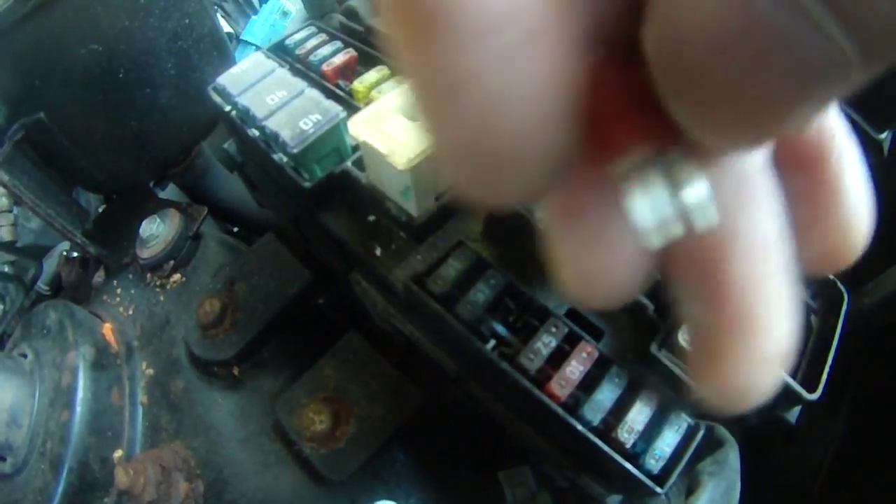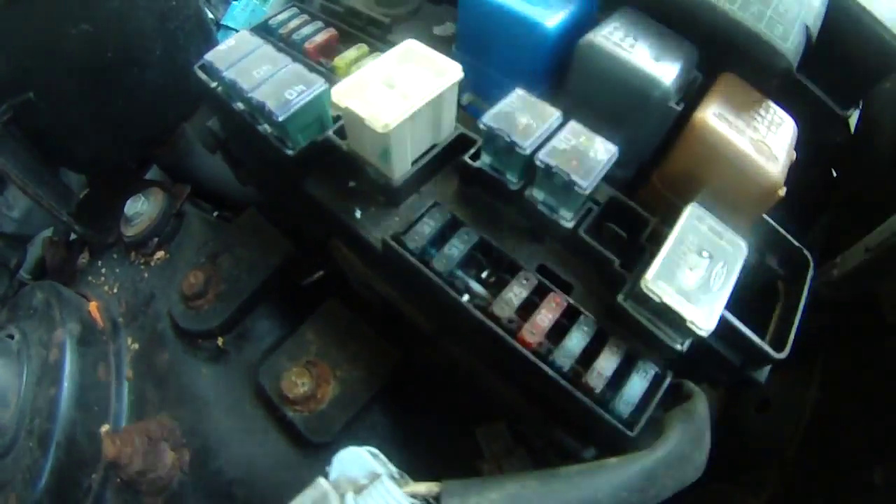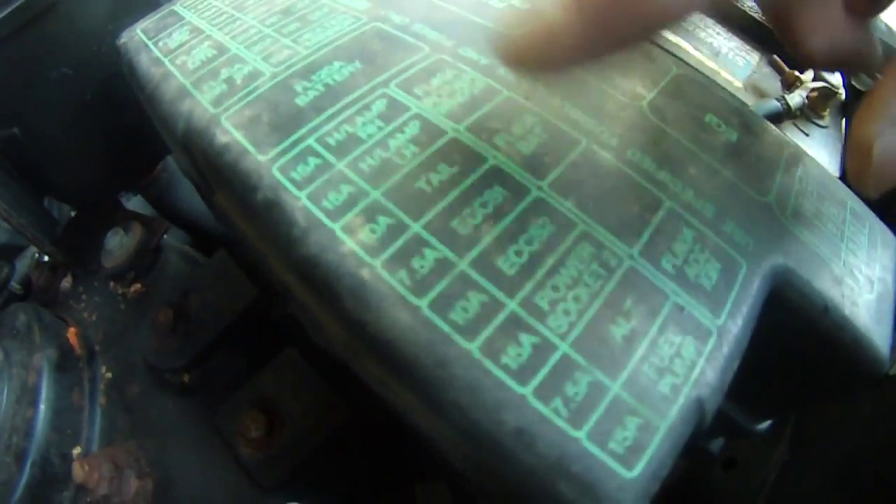So there are two places you need to check when your taillight is not working. The first place you need to check is this fuse box for the Pathfinder in the front, under the engine hood.